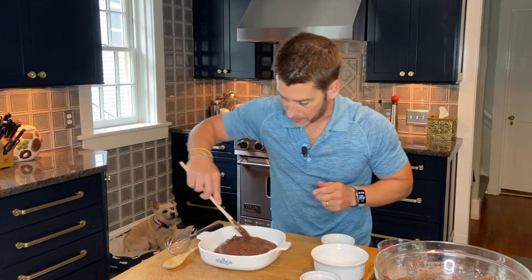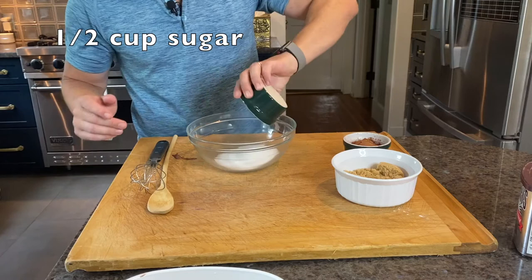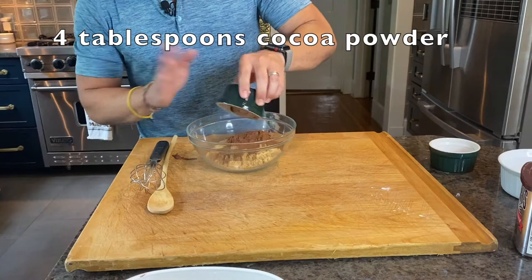For the topping that we're going to sprinkle on top of our batter, we have all dry ingredients. We have a half a cup of sugar, half a cup of brown sugar, and more cocoa powder — four tablespoons this time. Get these mixed up really well.